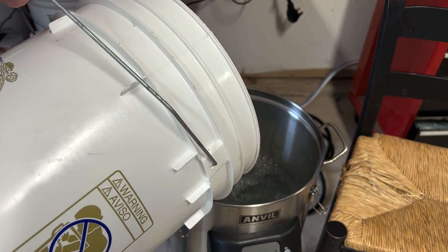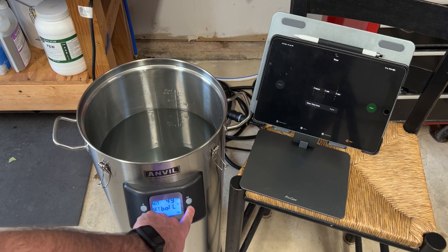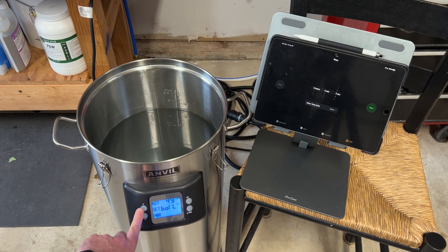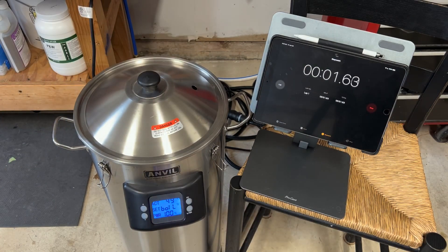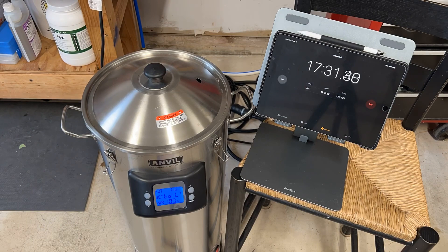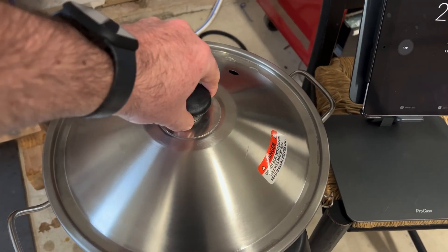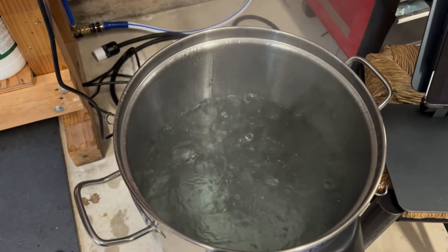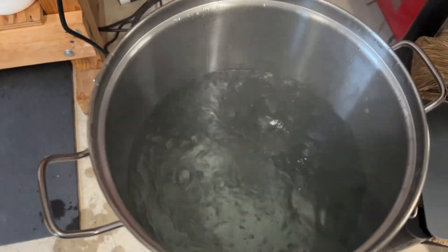Now for the 120-volt test. I filled the Anvil Foundry up with 7.5 gallons, set the foundry to boil and the power percentage to 100%, then started the timer. It took about 2 hours and 30 minutes to come up to a boil, and it does have a decent rolling boil with the lid on. I did notice when the lid is off for a period of time, it does go back down to a simmer.